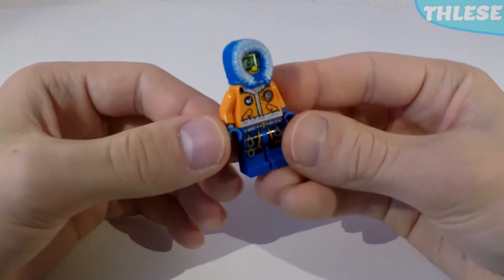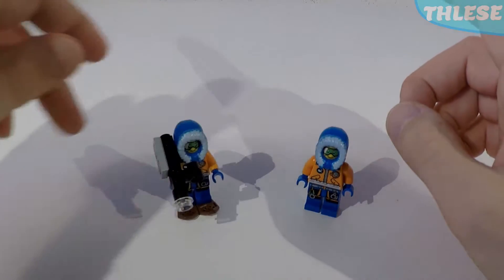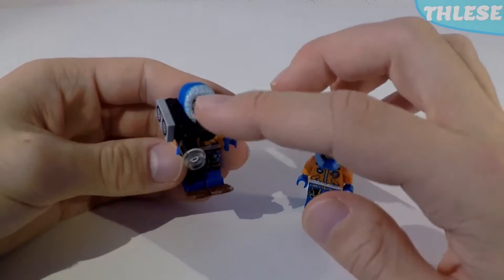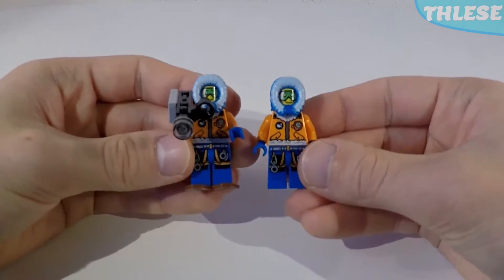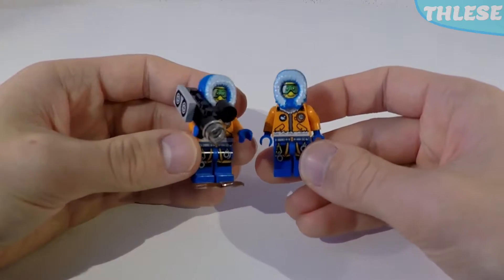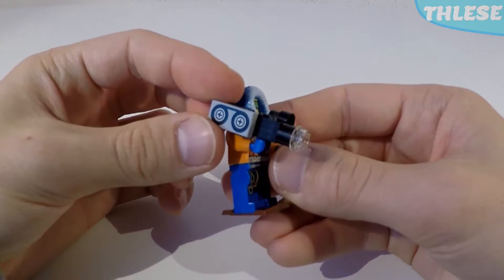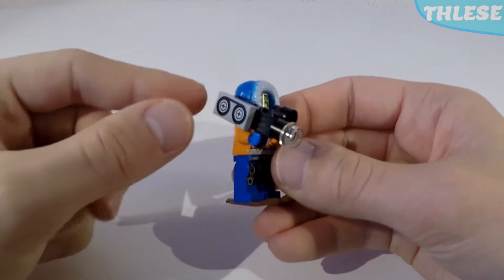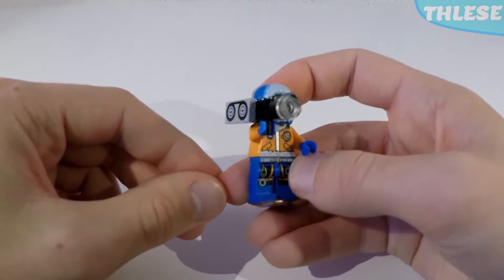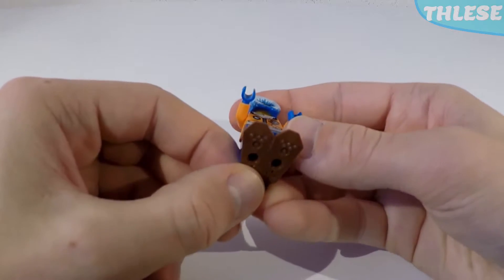This minifigure is special in this set because he gets a duplicate — this is exactly the same minifigure, face and all. One has some accessories to look a bit different, but they're basically Lego twins. Let's have a look at those accessories: we've got an old-style cassette print on a video camera with a little white lens and a viewfinder — that is a print by the way. And on his feet, he has some snowshoes.